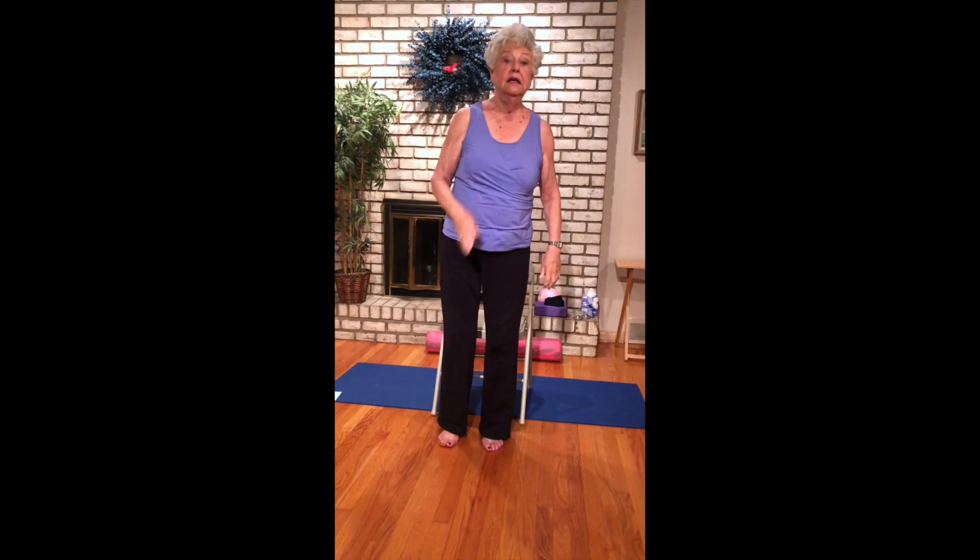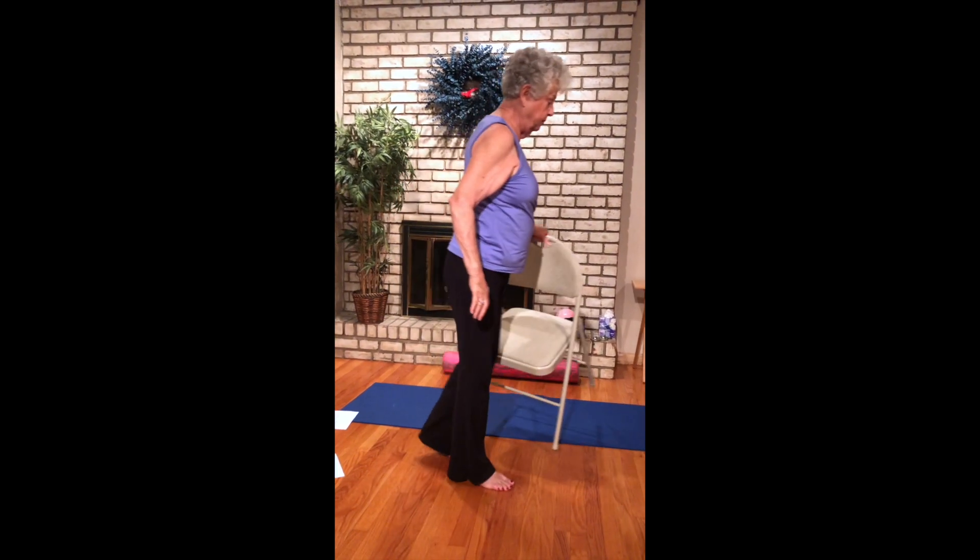Come up to standing. Set your chair to the side — if you don't have a roller, keep your chair for a little balancing.